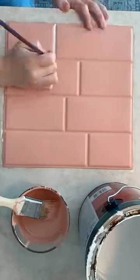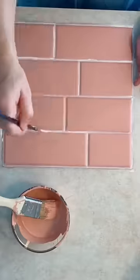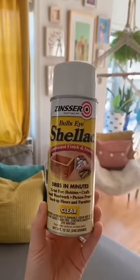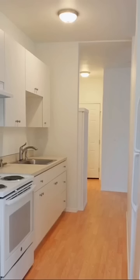Then I filled in the cracks with white paint to create like fake grout, but you could do any color — this just matched my house the best. Then I sprayed this clear finish and sealer on it; this is just what I had laying around but there's probably a better option. Anyway, here's my kitchen before and here's it after.